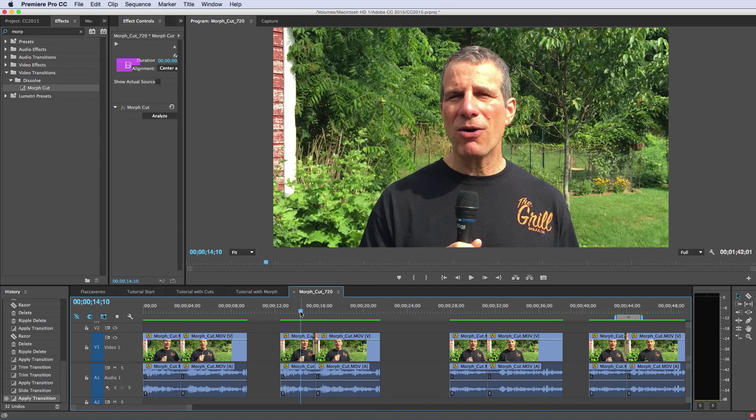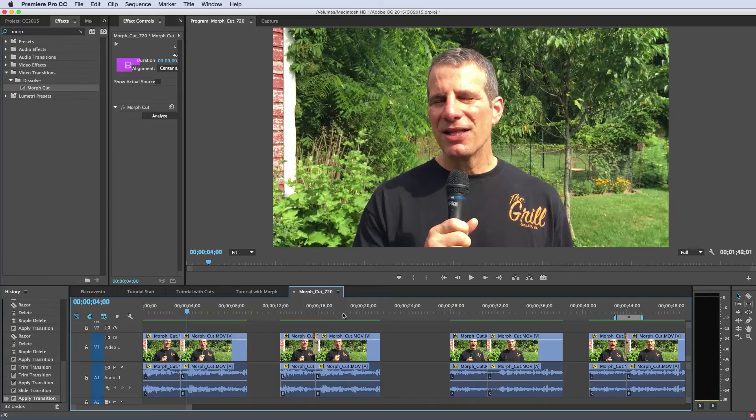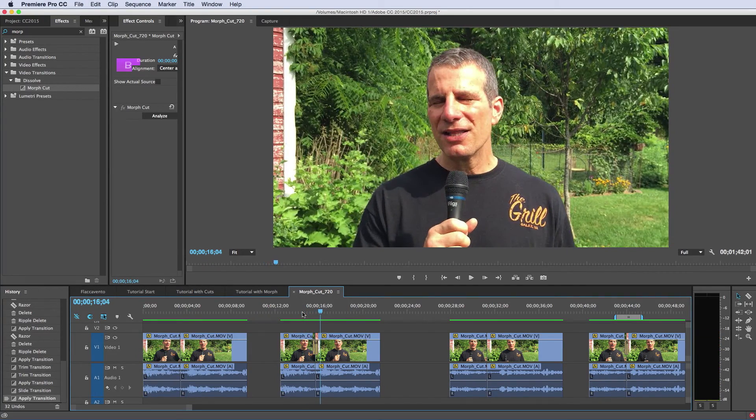The alternative is always a very obvious cut — I use the cube zoom a lot for that. If it's not totally seamless, I want to make it very obvious so the jump cut doesn't appear. Here's the original — a very obvious jump cut. With the morph, you can almost see the morphing going on. This is what Adobe tells you not to do: there's a moving background, it's a very challenging shot.